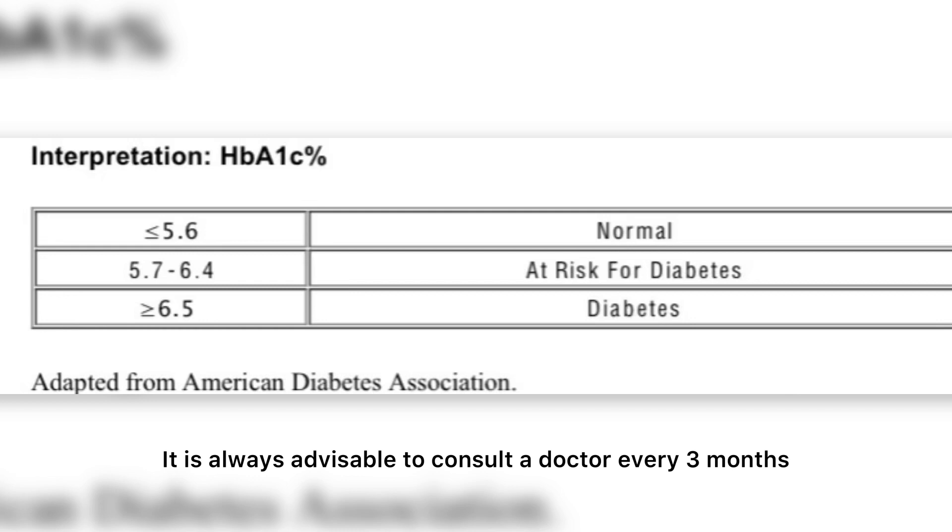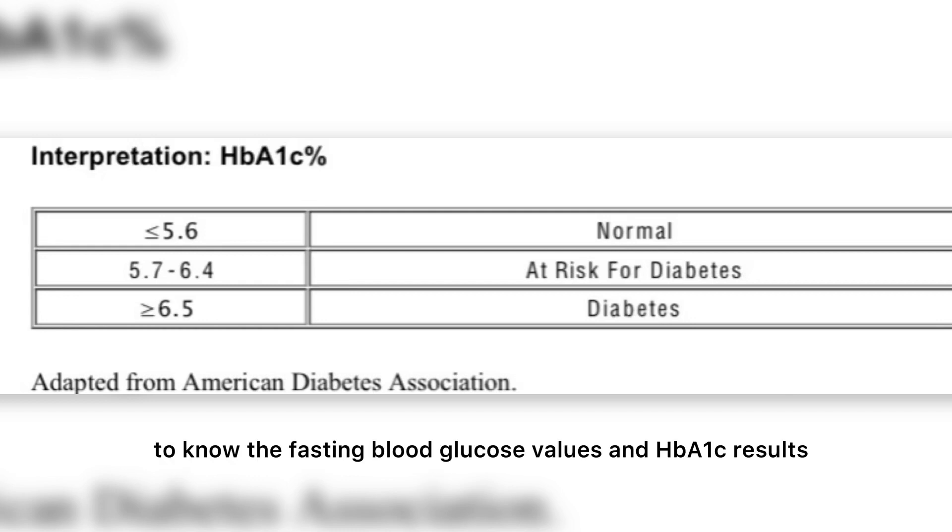It is always advisable to consult a doctor every three months to know your fasting blood glucose values and HbA1c results.